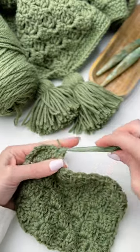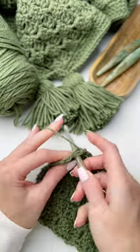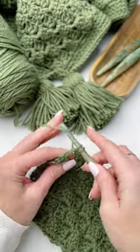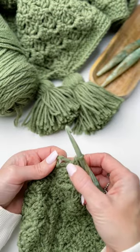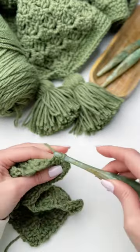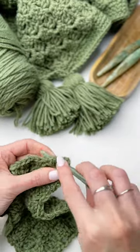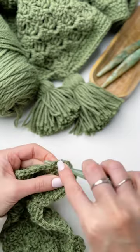Slip stitch in the first single crochet to join, chain one, single crochet, and two single crochet in the chain two space, single crochet, and in the corner: single crochet, chain two, single crochet, all in the chain two space. Continue in this manner all the way around.